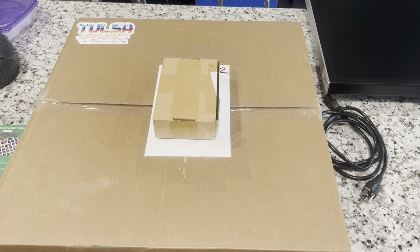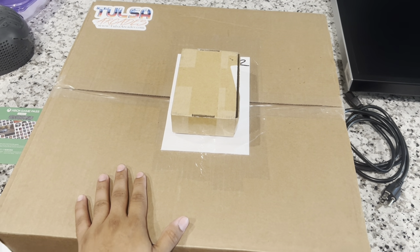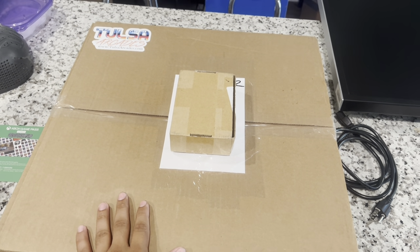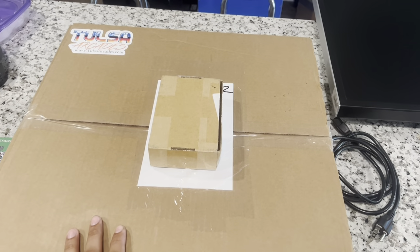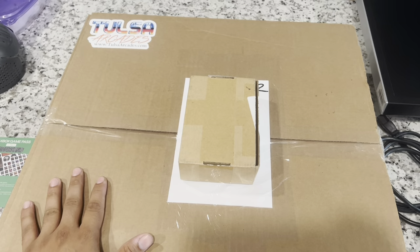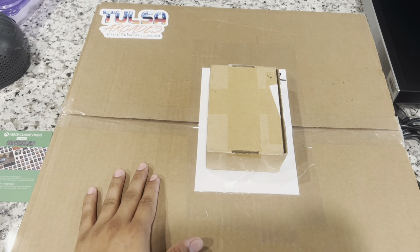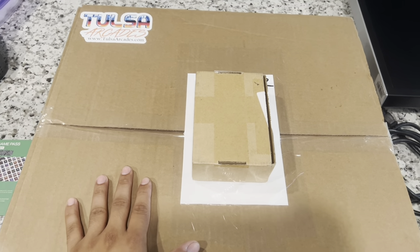Hey guys, it's Talks In here with a new video. Thanks for watching. We're doing a new 20-inch monitor upgrade because I have a couple of spare 2007s laying around, and Tulsa just did a 4th of July sale, so I got a mount and monitor bezel for the 20-inch for 60 bucks.